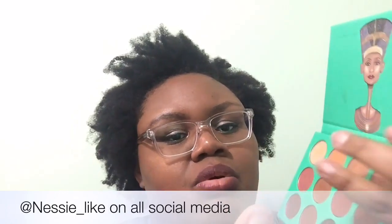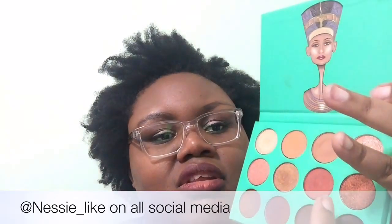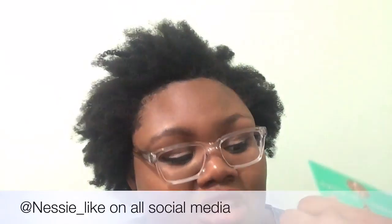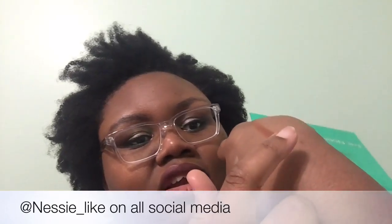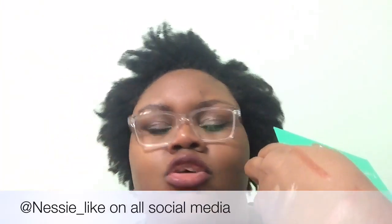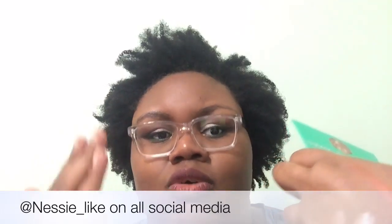Let me show you that — do a little swipe. This is more red than copper, but that's kind of what copper looks like to me. I don't know what else to call them because, like I said, they don't have names. Let's swatch that again. Super pigmented, super beautiful, super great.